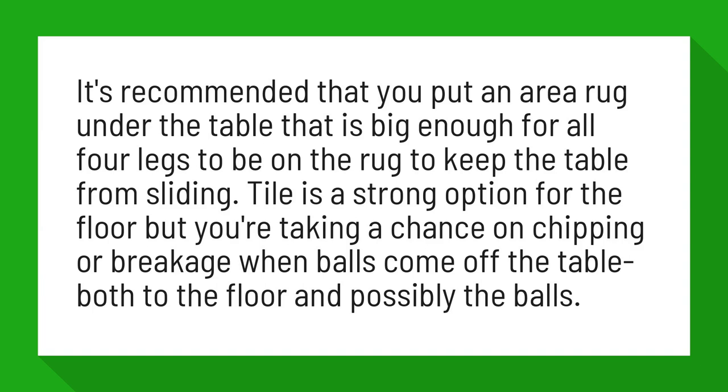Tile is a strong option for the floor, but you're taking a chance on chipping or breakage when balls come off the table, both to the floor and possibly the balls.